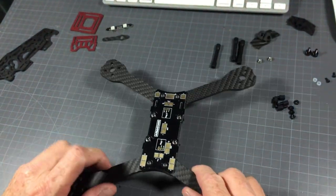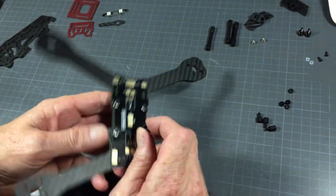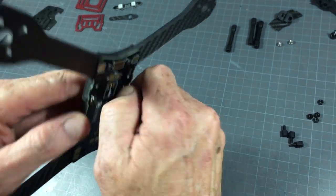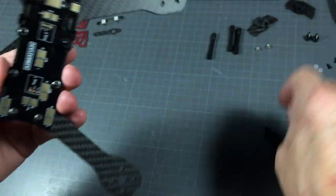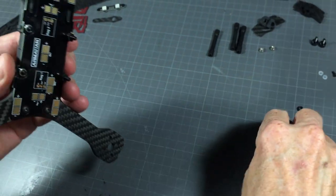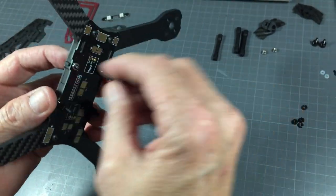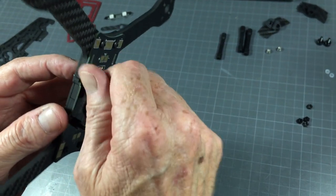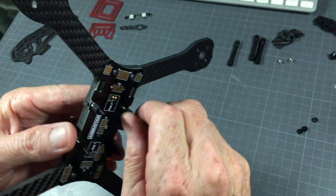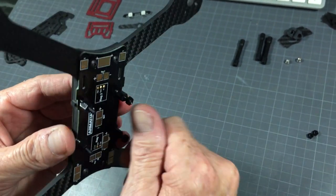That's the center section. Then nylon hardware — let's do that while everything's still open. The standoffs go on top: these are 6 millimeter male-female nylon standoffs. Basically that's what your flight controller will sit on, and then you finish that up on top with nylon nuts to secure your flight controller in place.